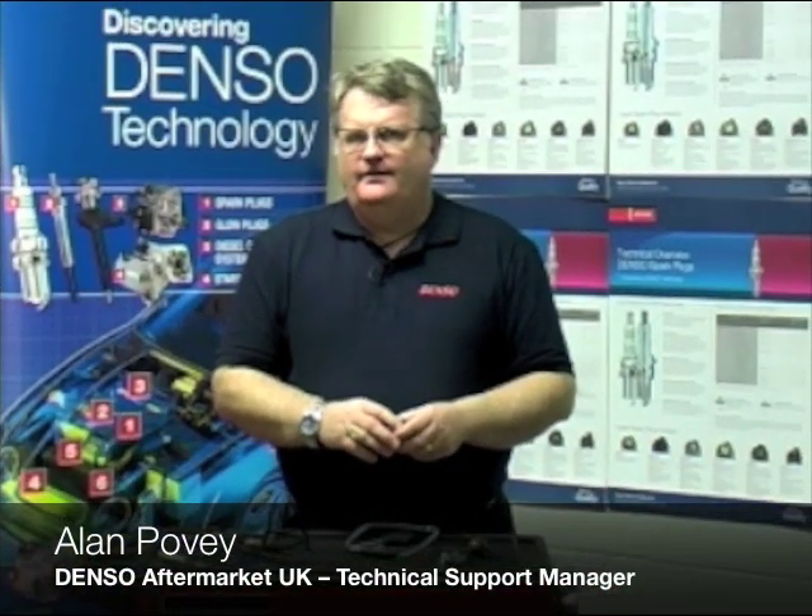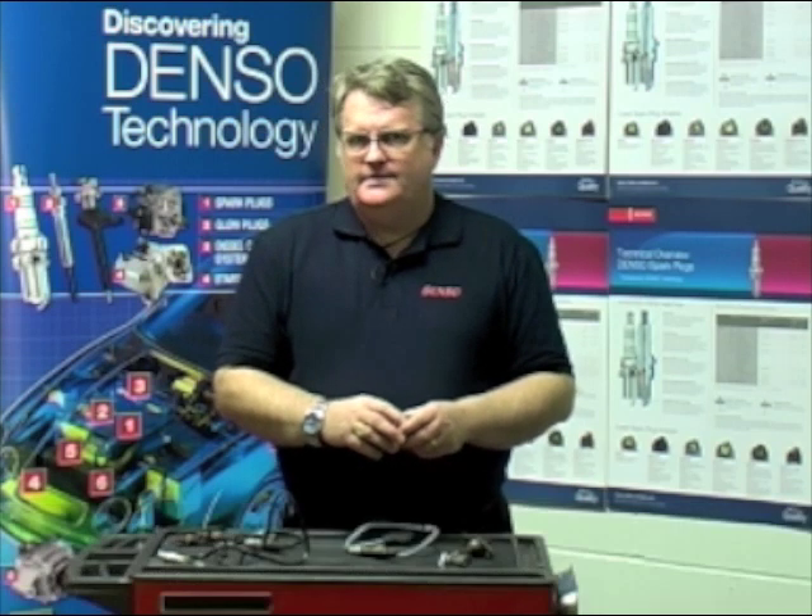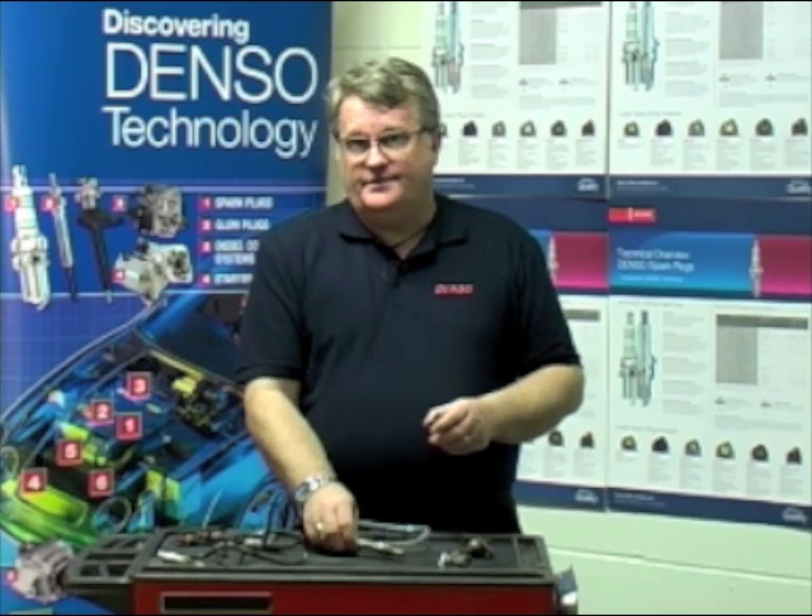Hello, I'm Alan Povey, Technical Support Manager for Denso Aftermarket UK. Today we're here to talk about Lambda or Oxygen sensors.